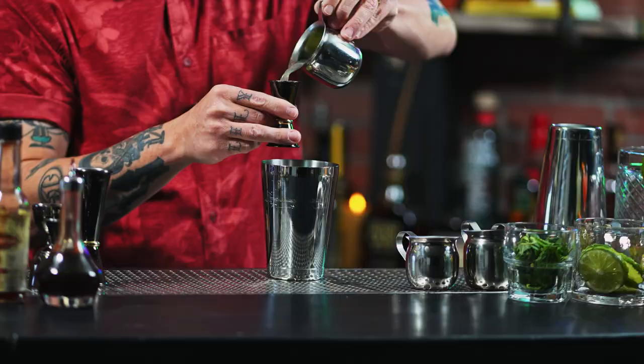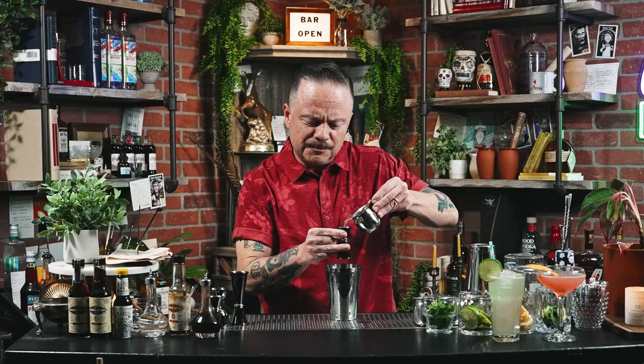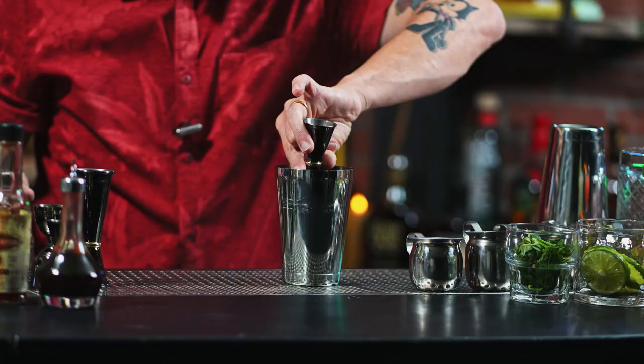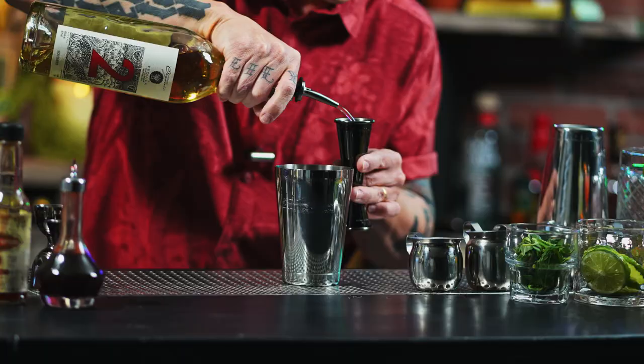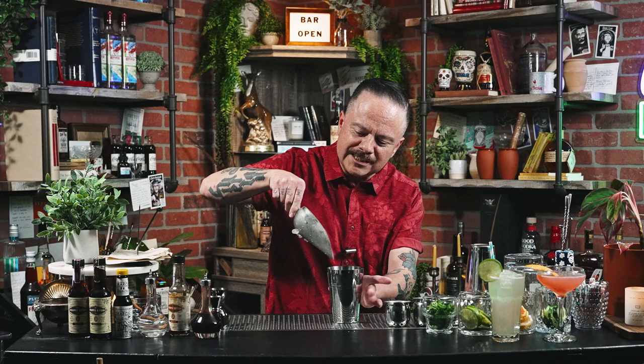First, we're going to start out with three-quarter ounce lime juice, followed by a half ounce of orgeat. When you see a cocktail with orgeat, the integrity of the final product largely depends on the quality of orgeat you use. Making it from scratch is the best way to go, but it can be time consuming, so feel free to purchase from some of the more respected purveyors. Next, we add a half ounce of Curaçao triple sec, followed by two ounces of tequila reposado. I'm adding some crushed or pebble ice and whipping it up to get the drink agitated and aerated.